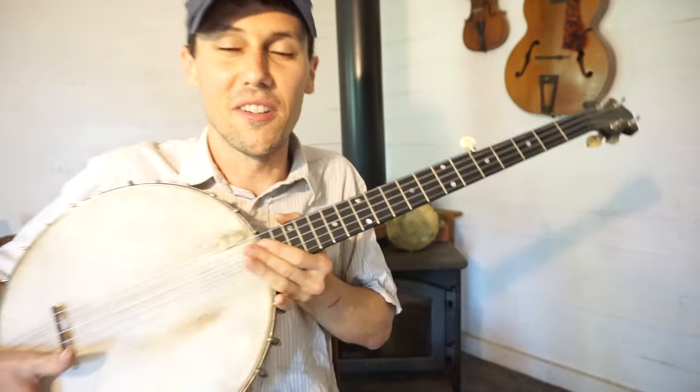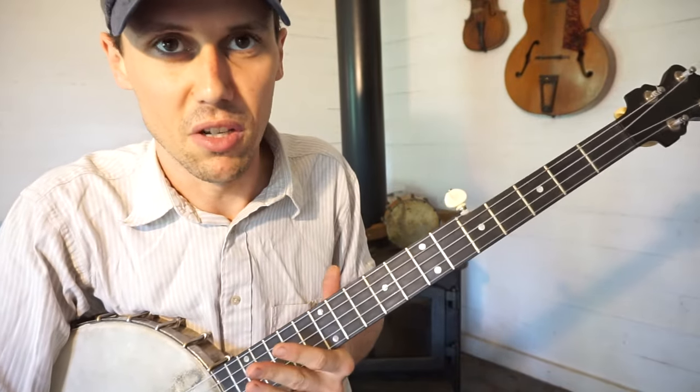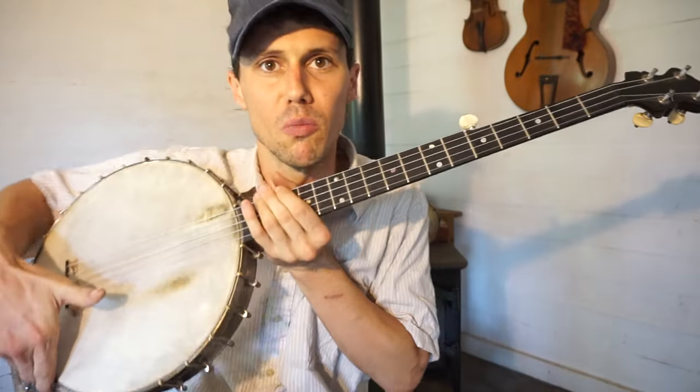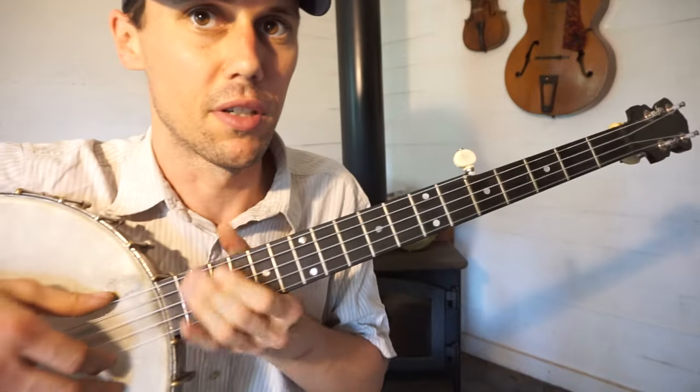That's pretty chord-y. I normally don't use that many chords or play this many notes, but in this song it's sort of a melodic song. So let me run through it one more time slow, doing that simplified two finger for you guys.